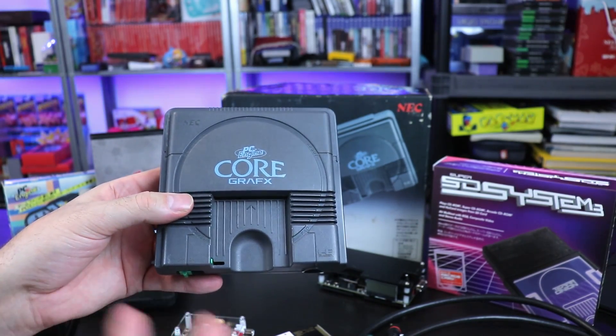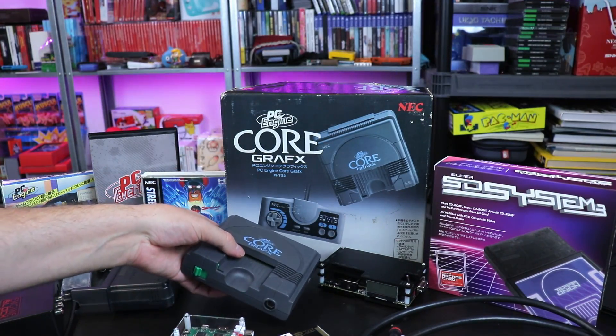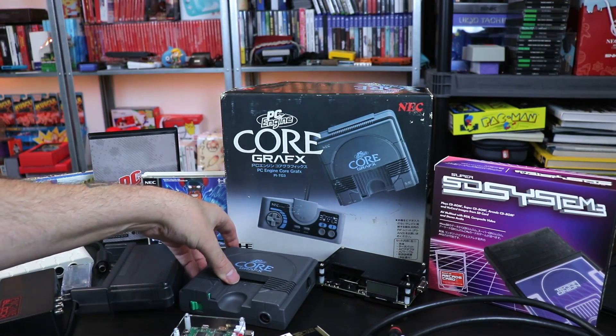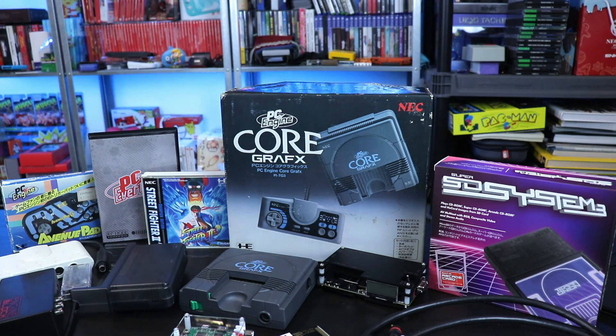If you wanted AV or RGB on the original, you'd have to get it modded. But the options we're going to look at today can be used across the board between PC Engine versions and the TurboGrafx-16. I'll make note if something's not compatible. We're going to look at different video output options, different ways to play our games, flashcarts, and a few accessories I'd highly recommend if you're getting into the PC Engine.